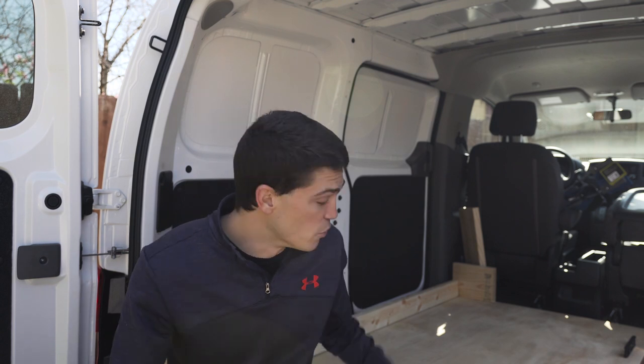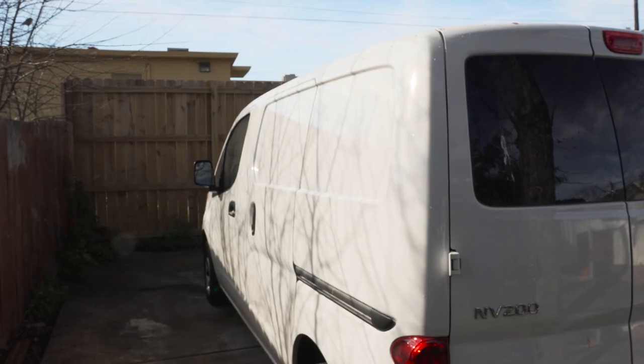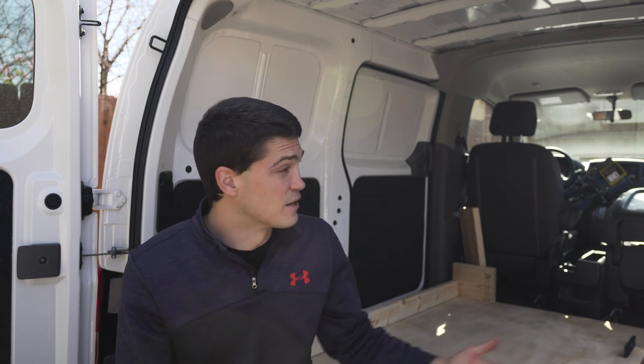My plan for the bed, if you haven't already guessed from the title of this video, is to try to build a Murphy bed inside this Nissan NV200. I've definitely seen Murphy beds installed on some bigger vans — Promasters, High Top Promasters, things like that — but I don't know if I've ever seen it before on a compact cargo van, essentially like a minivan, like this one.